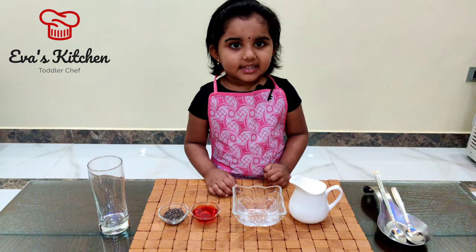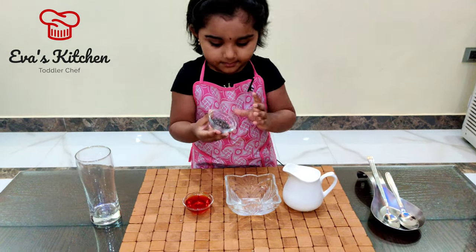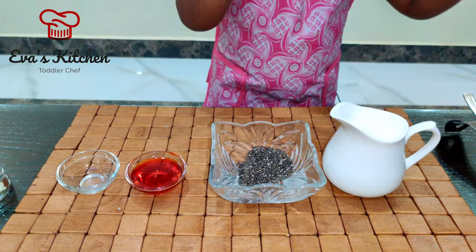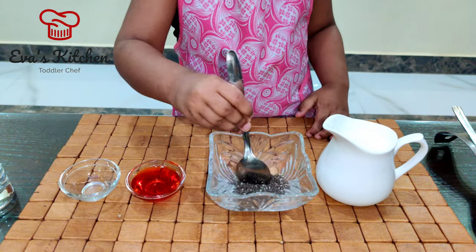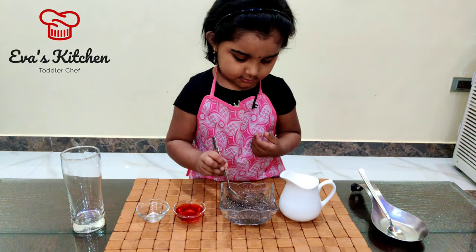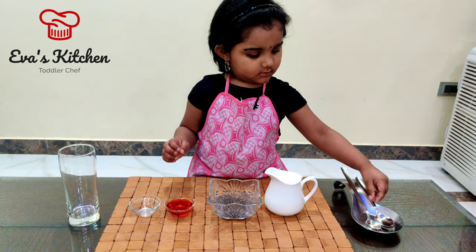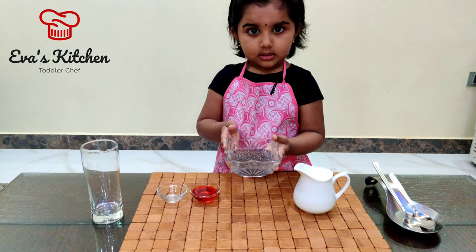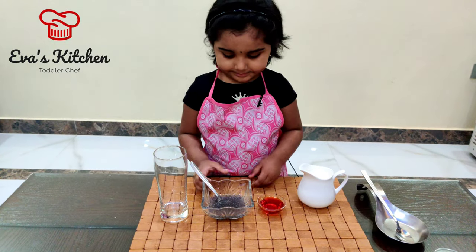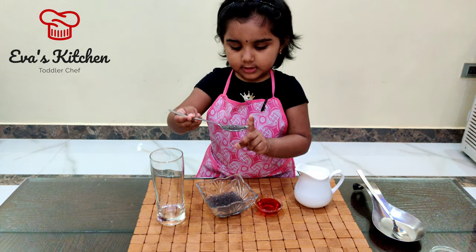Let's make. Basil seeds. After two minutes of soaking,